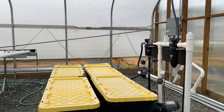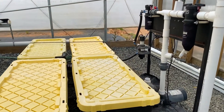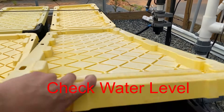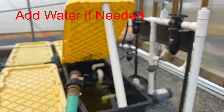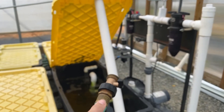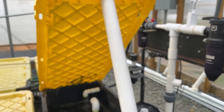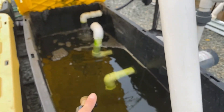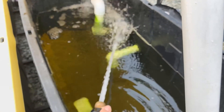The first step to checking the system is ensuring that it has a full tank of water. You will add water to your system if needed. We do this by a hose, but if you're able to, having an off-gas tank or a filtration system attached to your tap water is ideal.